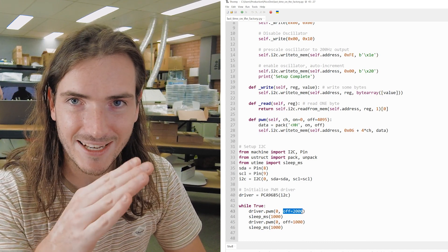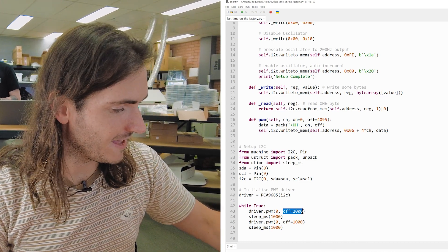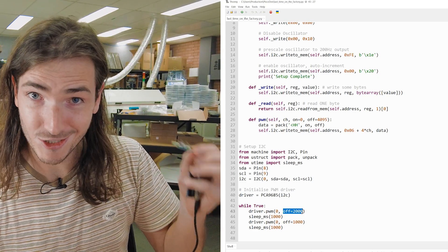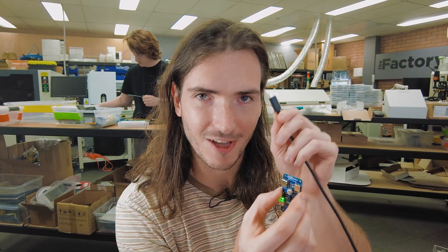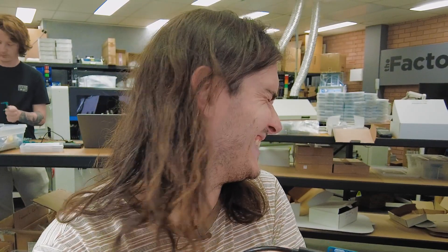I was able to get a servo moving back and forth, and so theoretically this should be no different. Our other test — I still have to connect the high-current 5 volts. You could do this with a low bench power supply with current limiting, but I've beeped it out and everything seems to be on the right way around. Famous last words. I think we're good.